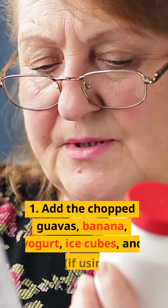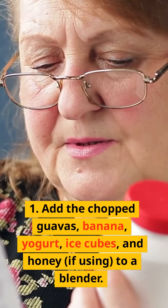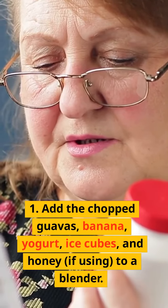Instructions. Step 1: Add the chopped guavas, banana, yogurt, ice cubes, and honey, if using, to a blender.